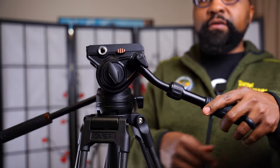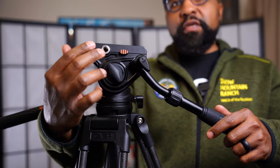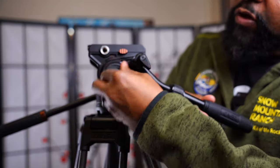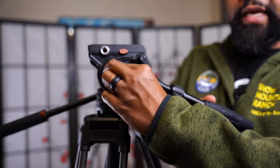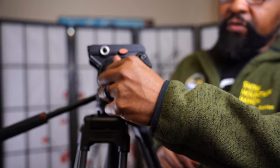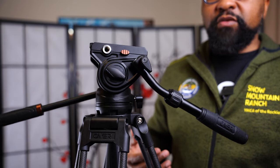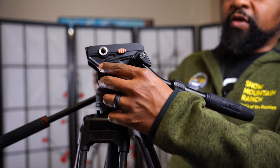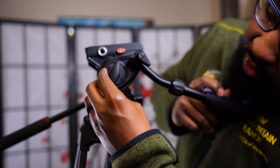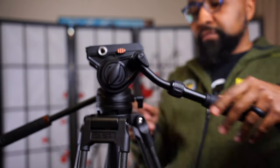On this side there is a knob you use to either lock down your tilt or release it. There's an arrow to tell you which way to lock it. One little thing I noticed: once you unlock it, if it were tilted up, it will actually go back to being level — I thought that was pretty cool. If you have gear on here and it's biased towards the front or back, it'll probably go more one way or the other, but you can just lock it back down.